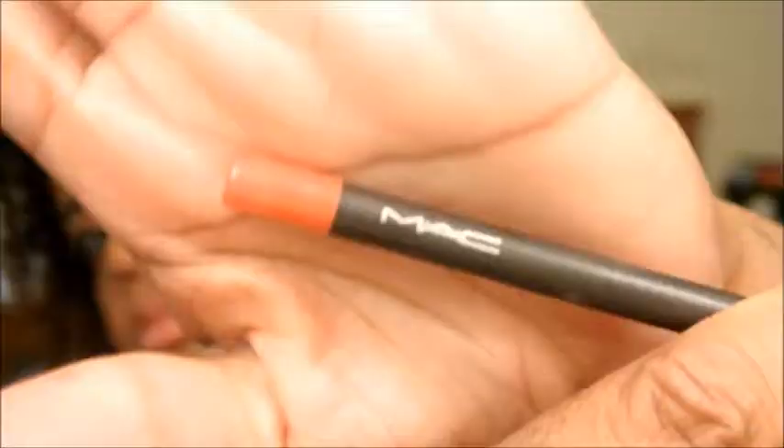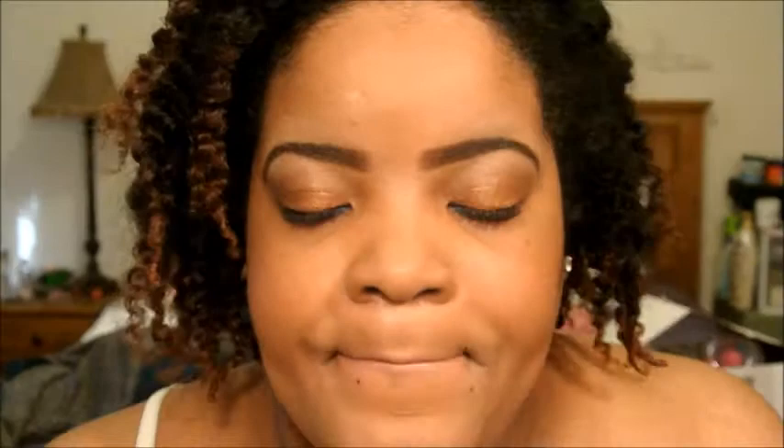And for the lips, I am using a Pro Longwear Lip Pencil by MAC and it is called What a Blast. I'm just going to blot the lip prep that I have on my lips already and apply that to my lips. Now in actuality, my lips are pretty pink, so this orange is not showing up very well on camera. But it is there — it's pretty subtle. Nonetheless, it's gone on there, so it will serve as a lip liner.